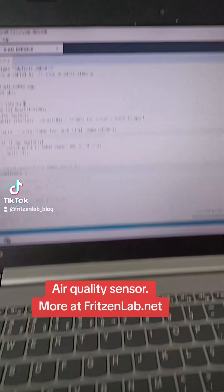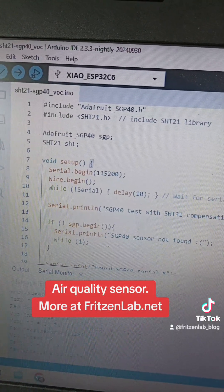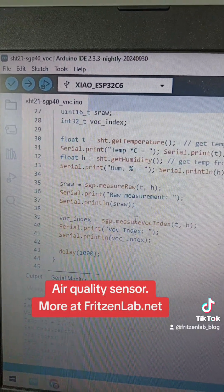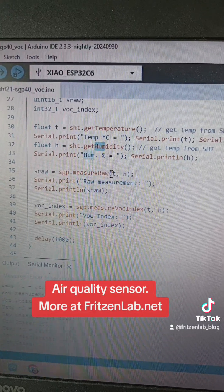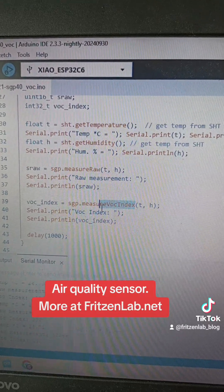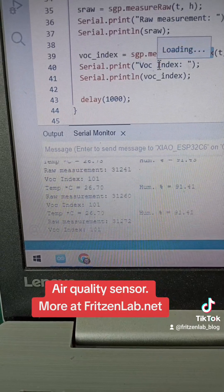The code is very simple. It's getting temperature and humidity from the SHT21, then calculating the raw value and then the VOC index. It's really straightforward.